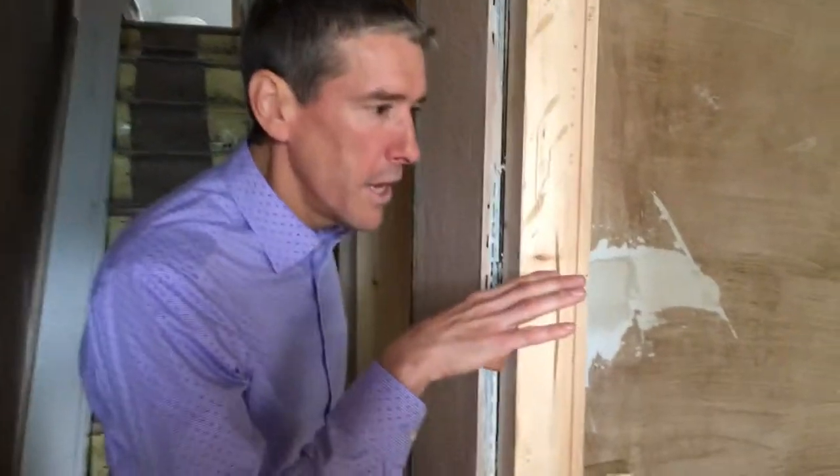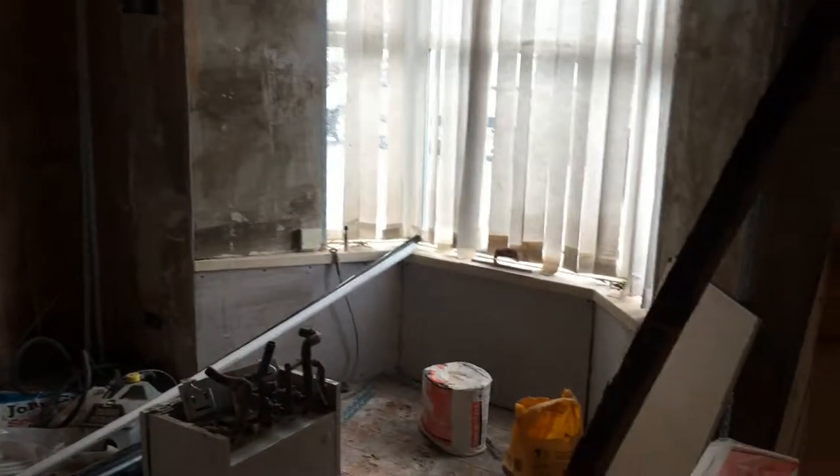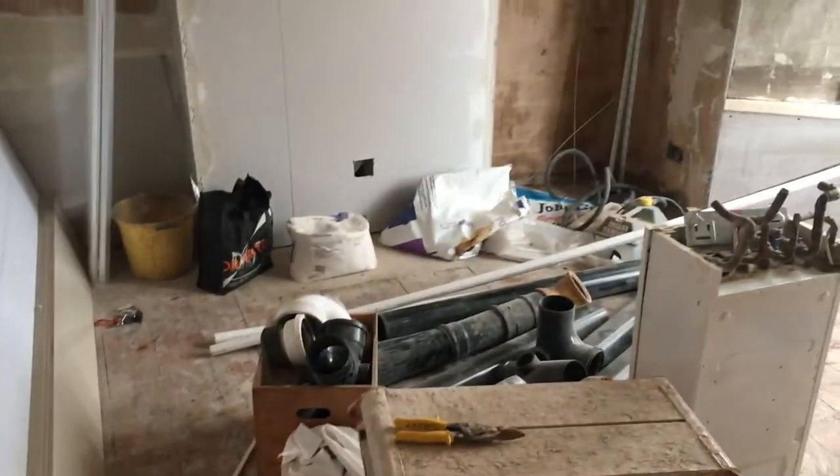Just come in here Michael, this is the first reception room as was. It's now going to be a bedroom — nothing unusual about this, fairly standard, boarded out and ready for skimming.